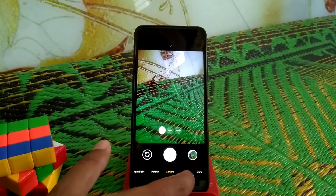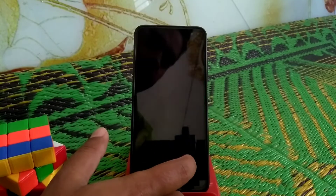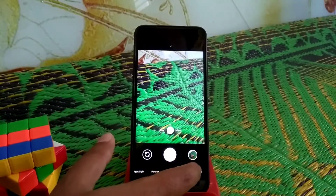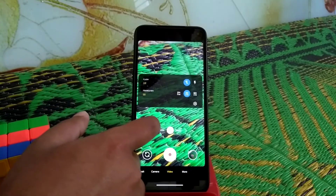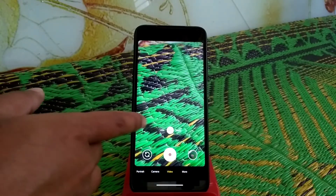If you use that XML file you can get really better photos, no problem.